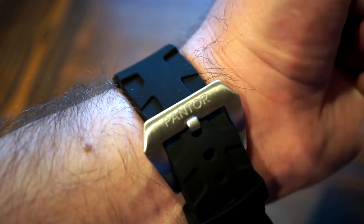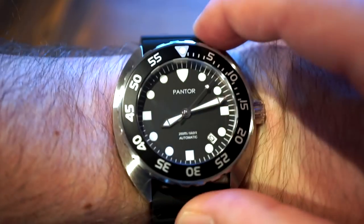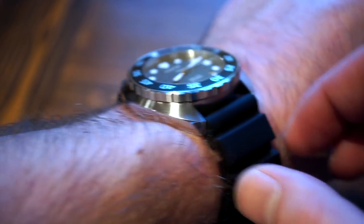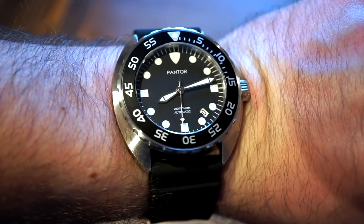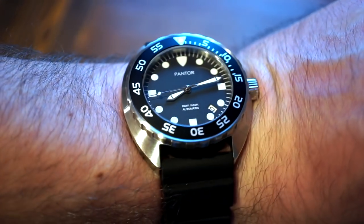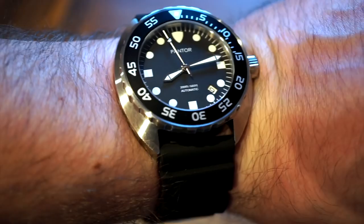You can always switch out the strap or buckle. This would look great on a standard Barton band. For $200 I really can't complain — that's probably the only thing I'd change. Everything else is very positive: sapphire crystal, great lume, nice bezel, screw-down crown, 200 meters water resistance, and good finishing, all for $200. I'll leave a link to Amazon in the description. These will probably sell out quickly since other Pantor watches with the same specs cost a lot more. Hope you enjoyed — let me know in the comments, subscribe, and check out watchaddictchannel.com for full written reviews.